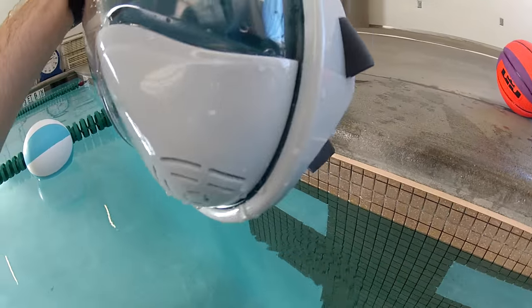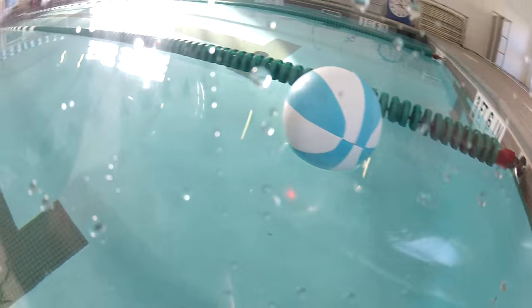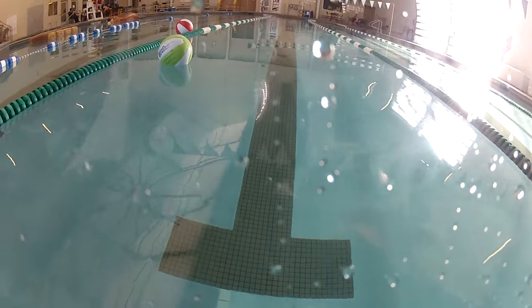First, visibility. It's not easy to describe how amazing the visibility is in this mask. It's a completely different visual experience than any other snorkel equipment I've used.